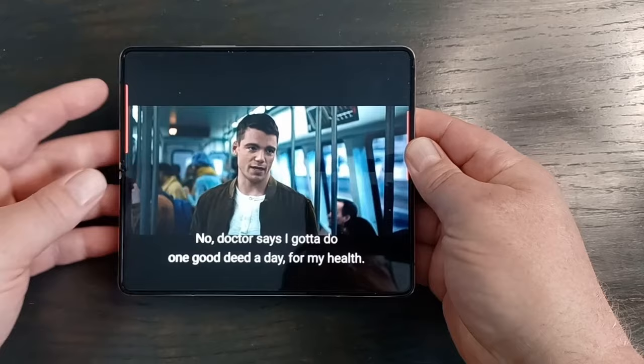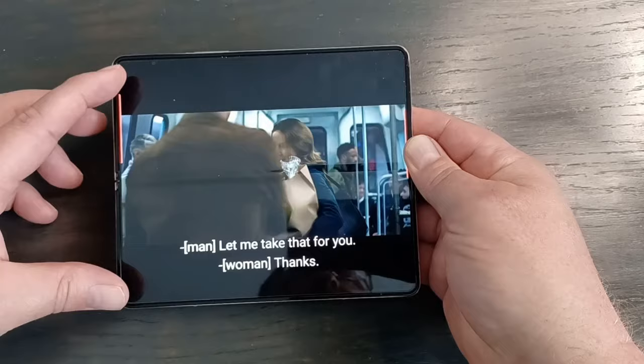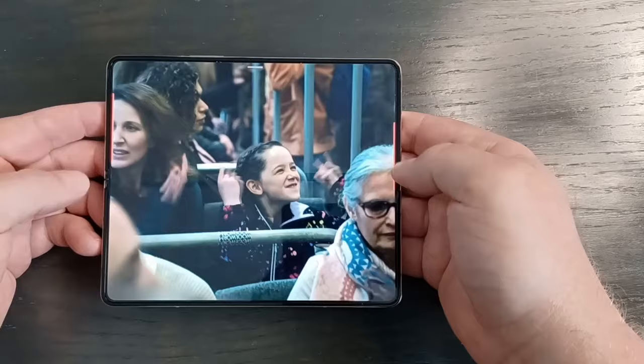For watching movies, like a Netflix movie for example, the crease is there but really not that noticeable. What bothers me more are the large black letterbox bars on the top and bottom — that's just how most movies are formatted. You can zoom in to fill the screen, but then the sides get cut off a bit. Just something to be aware of before you buy it.